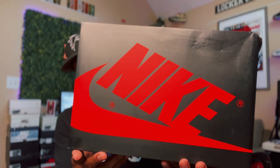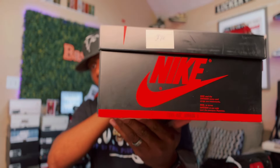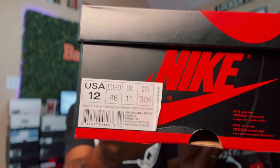Shout out to Cash and Kicks for sending these over. Now we're gonna take a look at the box. This is a size 12. It's your standard Air Jordan box in black and red, with Nike on the side. Here's the pricing label — on the day of release these went for $160, not bad at all. Popped the lid — no stamps underneath.